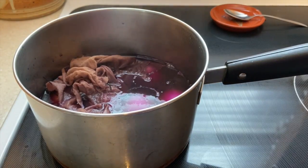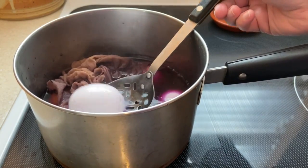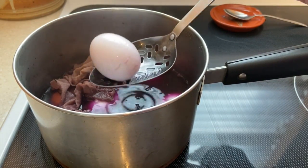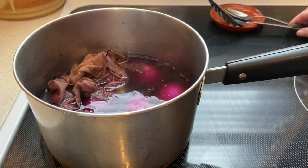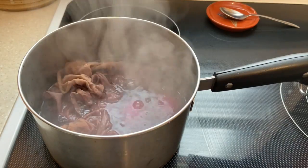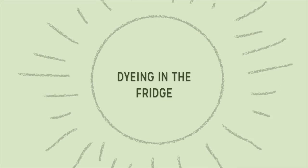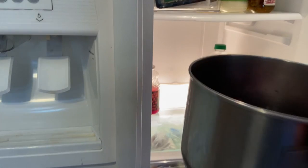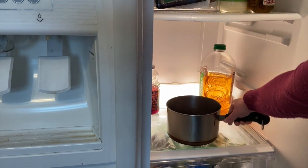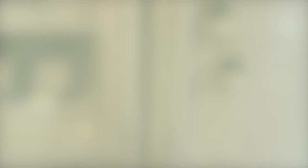After 10 minutes, use a slotted spoon to remove an egg and see if the dye is as dark as you would like it. If not, cook for another 10 minutes and then turn off the stove and remove the pan from the heat to cool. Once the pot has mostly cooled, place it into the refrigerator to continue the dyeing process. After a few hours, check the eggs and see if they are as dark as you'd like.